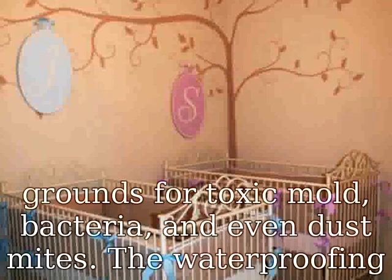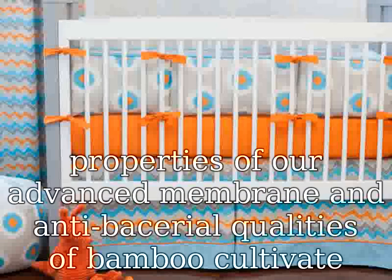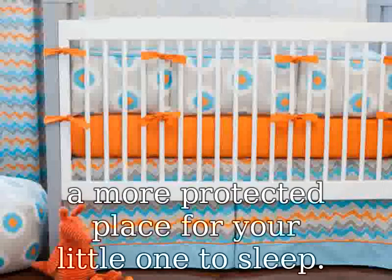Durable and Stain Resistant. Our mattress protector was engineered to endure the endless rigor of multiple spills, soils, and washes. Don't worry about having to pick up another mattress cover anytime soon, as ours is built to last. Did we mention it's machine washable?